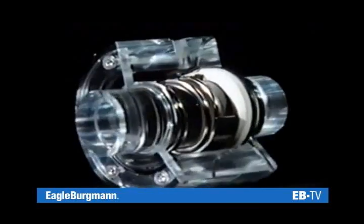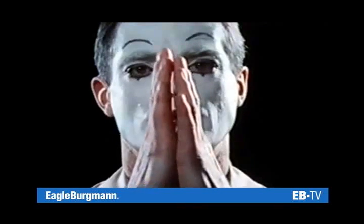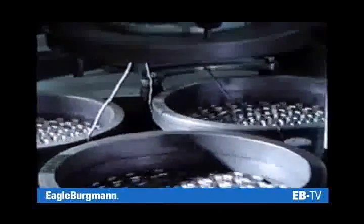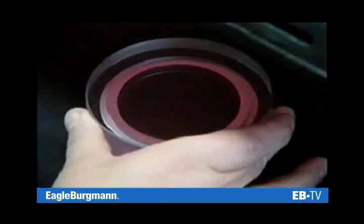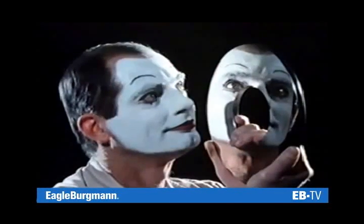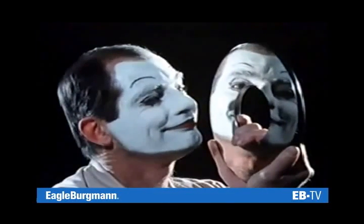Two rules must be observed to enable this principle to function. Even finely ground surfaces still have a certain degree of roughness. This roughness must be particularly small on surfaces that slide against each other. Consequently, stationary and rotating seal faces are not only ground, they are also lapped. Lapping gives the seal faces a higher bearing surface, thereby increasing the load capacity of the seal. The sliding faces must be absolutely flat and smooth with a mirror finish — that is the first rule.